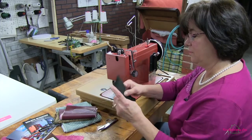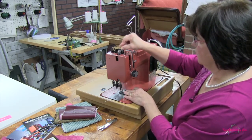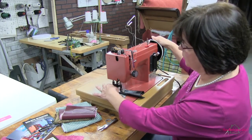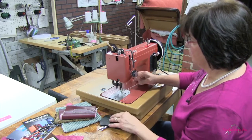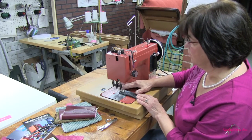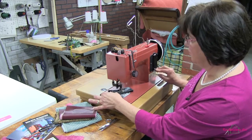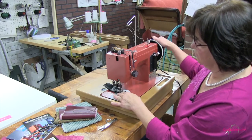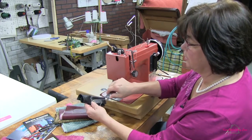Now let's try leather — let's go through four layers of leather. It's handling that really well. For all the sewing I've been doing, I am using a size 20 needle, which is a good size when you're working with these heavier fabrics.